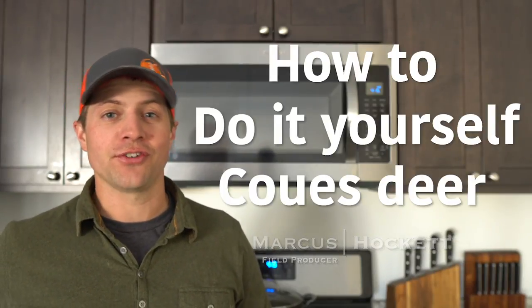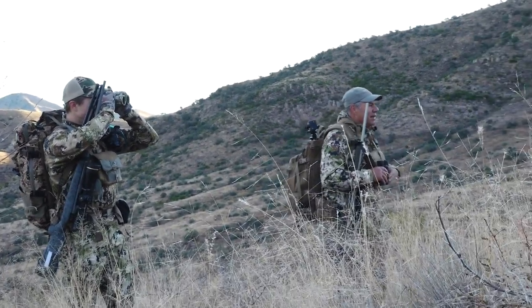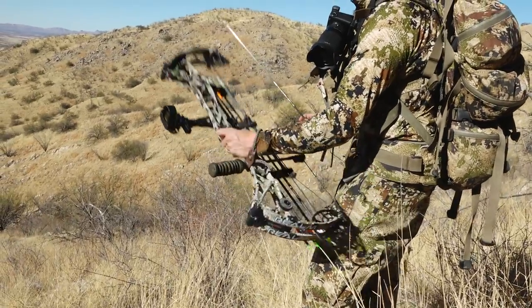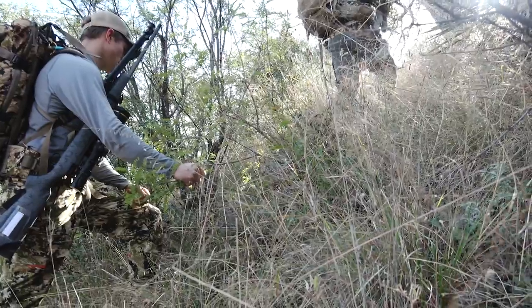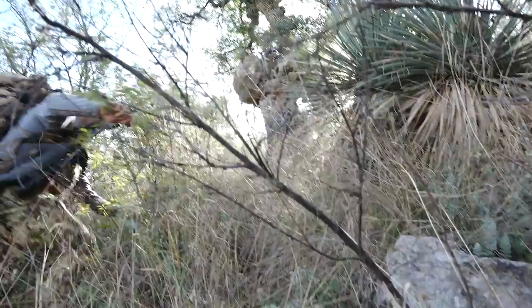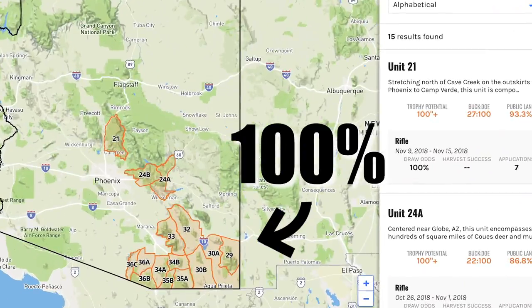Another cooking video. This one's a how-to DIY Coues deer shank tacos. The first thing you need to do is apply for a rifle tag in Arizona. You can go for an archery tag, but there's a good chance you're going to go hungry. If you want to eat a Coues deer, you're probably going to want a rifle tag — put in for the southern units where there's about a hundred percent draw odds.